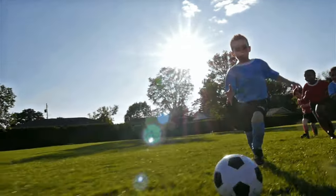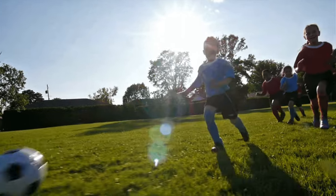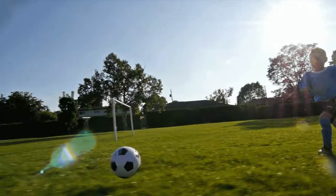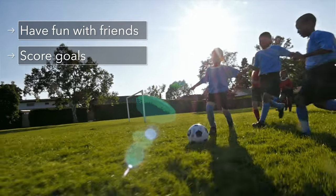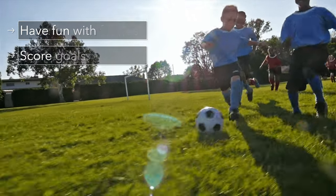First, we have to ask ourselves: why is this age group here? Why do these kids want to play soccer? There are two main reasons. The first is they want to have fun and play with their friends, and the second is they want to score goals.